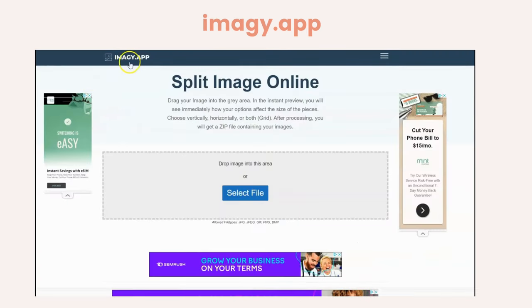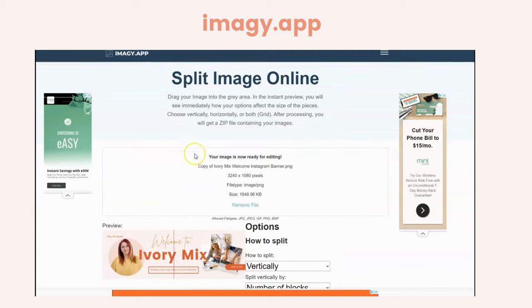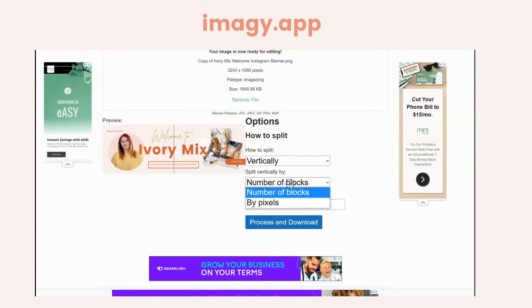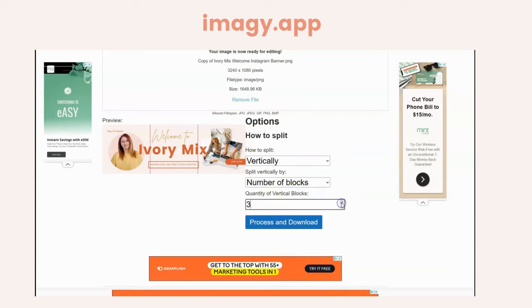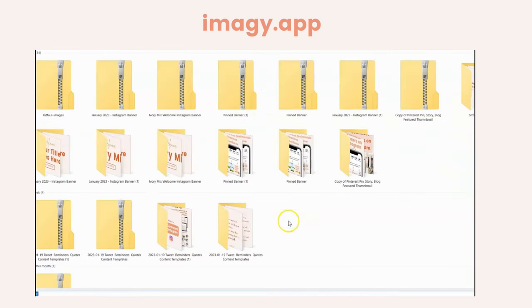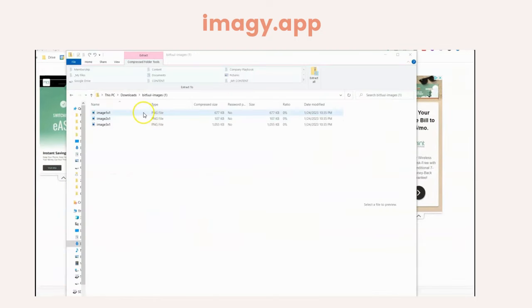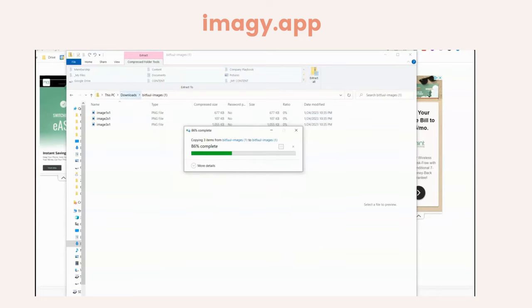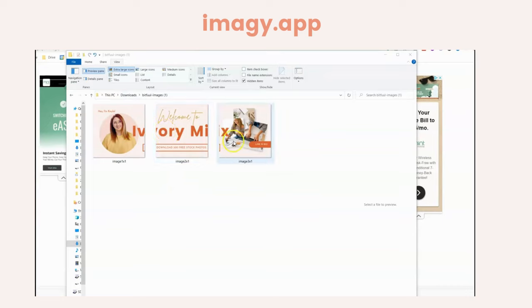Then you'll want to come to Imagee — it's imagee.app — and you'll upload your file there. Here you can see the image, and you want to split it vertically with the number of blocks set to three. You can preview how it looks and go ahead and download. It's going to download a zip file. If you're on your desktop, you'll need to extract all files and save it, and you'll be left with three separate images.